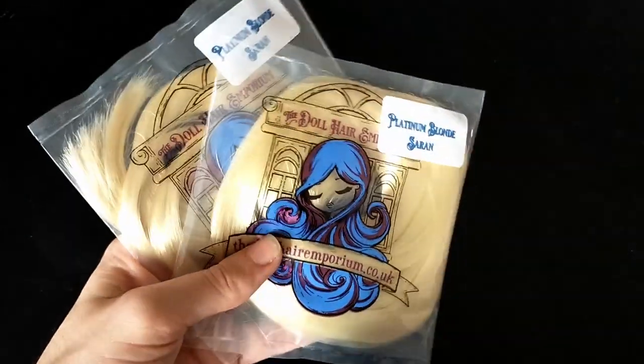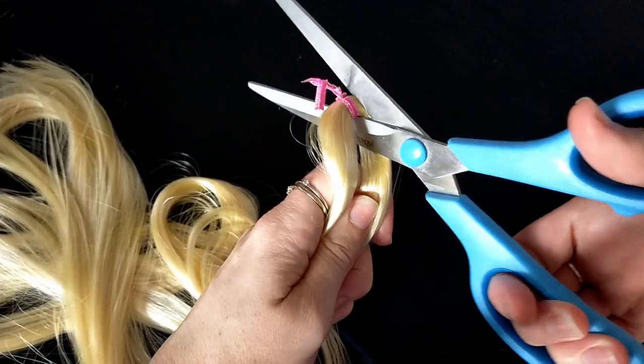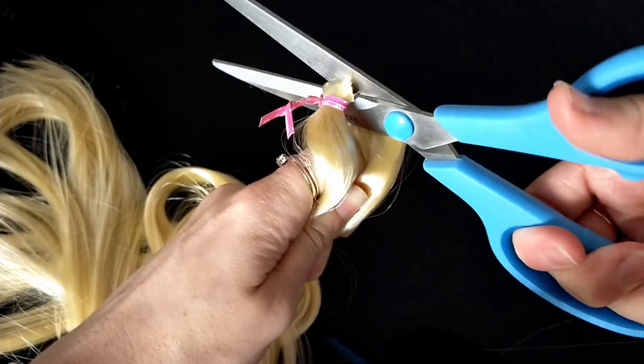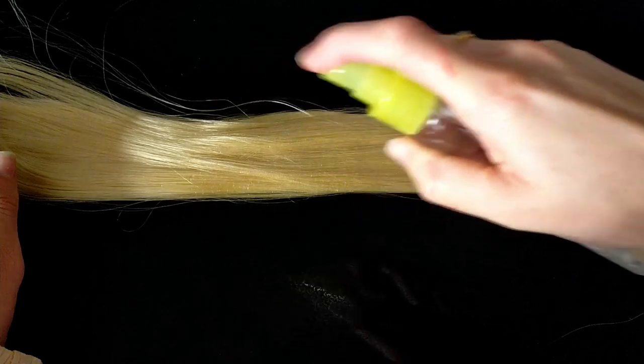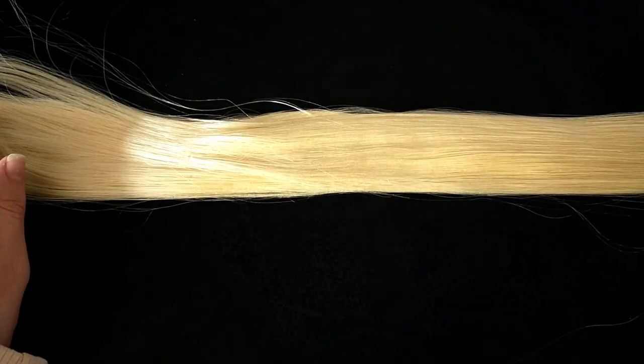I am using Platinum Blonde Ceram by the Doll Emporium. I bought a large 50g and a standard 12.5g — I didn't actually need that much hair and the 50g alone would have been enough. I cut the hank in half because it's way too long as it is. The reroute tool I'm using is a needle and an exacto blade handle with the eye cut into a little hook shape. I sprayed down the hair with water and combed it through, which makes it easier to work with during the reroute.